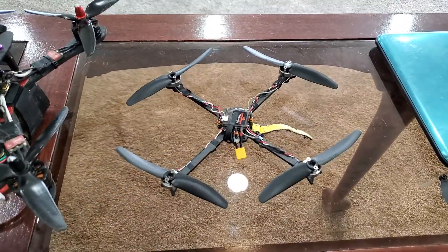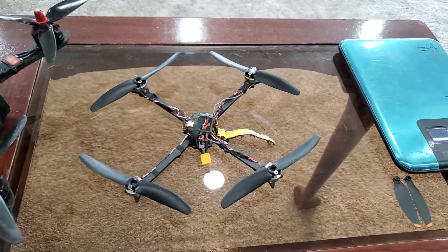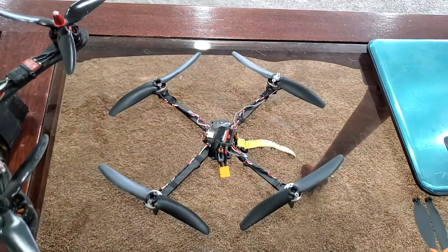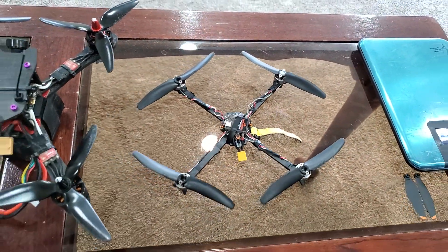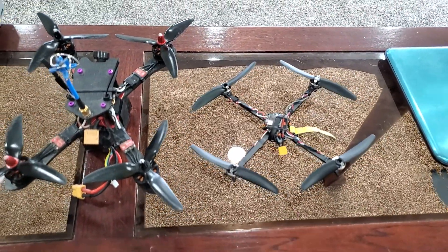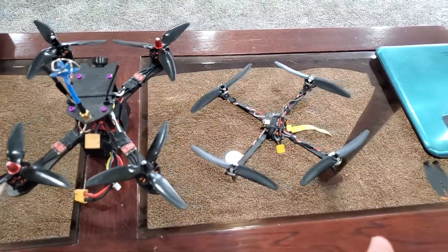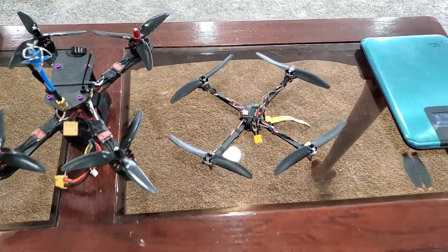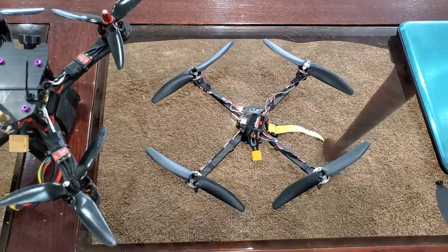For the past year or so I've been working on this little drone that I wanted to show all of you. In this video I'm going to cover things like flight time, give you a comparison between the two, compare noise levels, and just show you how incredible this little tiny drone is.